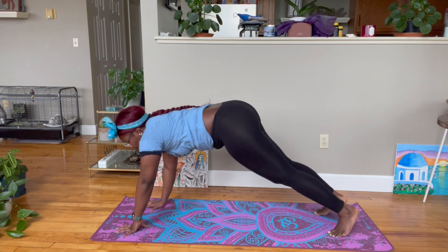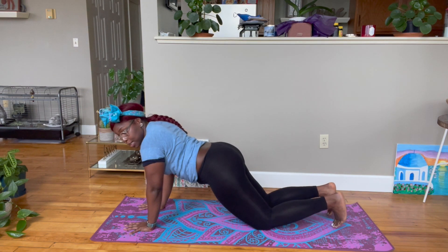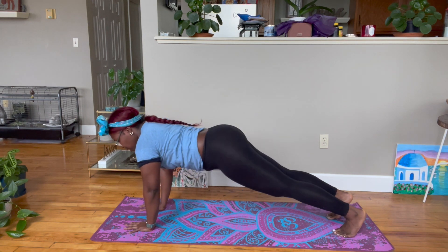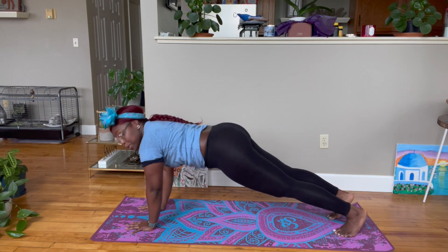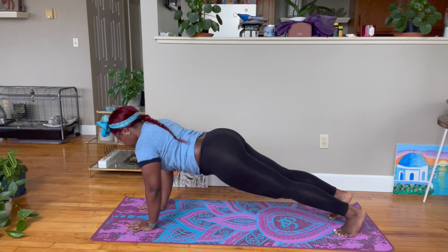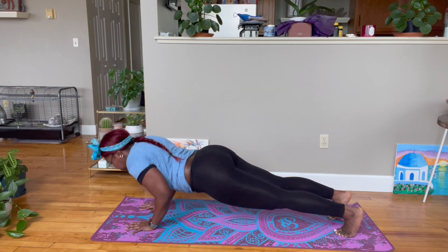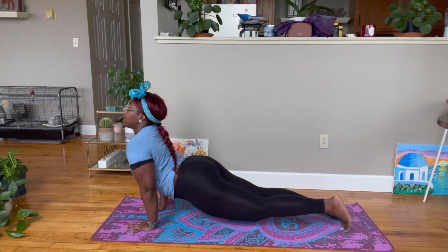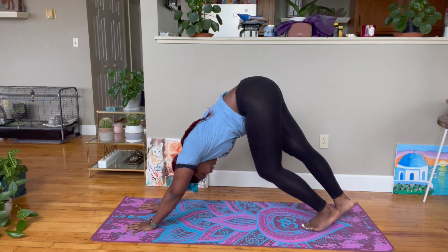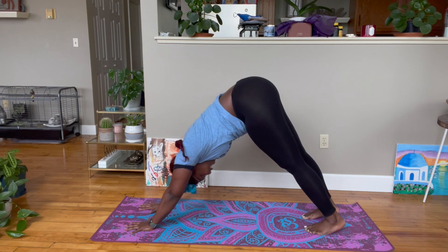Cartwheel the hands down and step the right foot back. Come to a push-up plank — if you need to, you can rest your knees down, but if you normally keep your knees down, challenge yourself today to have your knees up and use your abdominal muscles to keep you up. Wrists are right under your shoulders. Push the mat away, exhale, lower down halfway, push your heart forward. Untuck your toes into upward facing dog, thighs off the mat. Exhale, tuck your toes under, lift your hips up and back into downward dog.